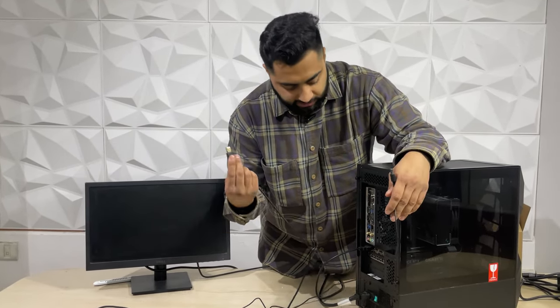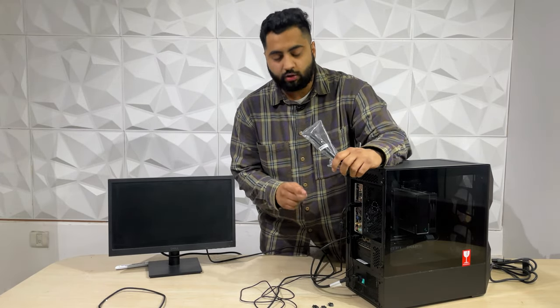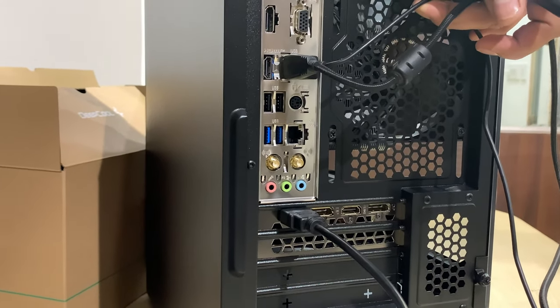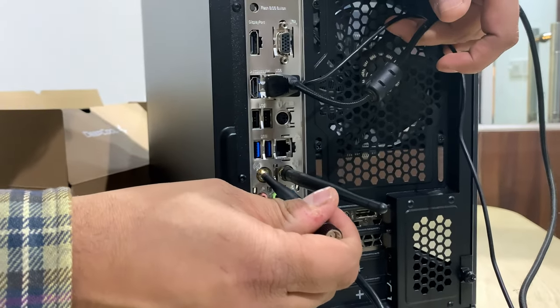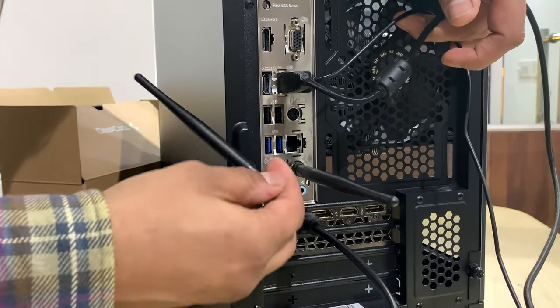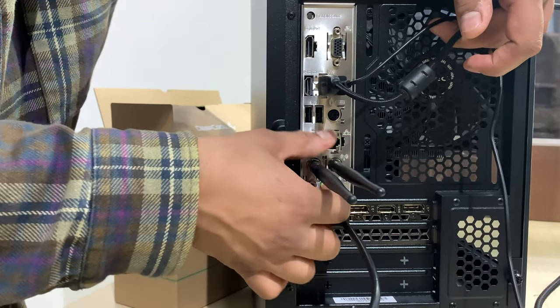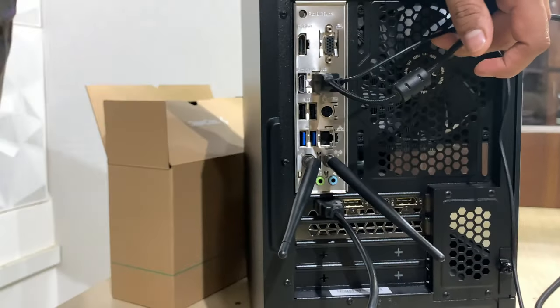Next, the two things everybody knows — keyboard and mouse — connect via USB port. The other important thing, especially for those who have bought a WiFi motherboard, is the WiFi antennas. You will find them either in the motherboard box or in the PC case. Use both antennas and screw them in properly — if you just put them in without screwing them, they will fall out and you will lose them. Make sure when you attach the antenna you screw it in as well, so that your WiFi and Bluetooth speed is as good as it is supposed to be. If you do not, you will not get proper WiFi speed.